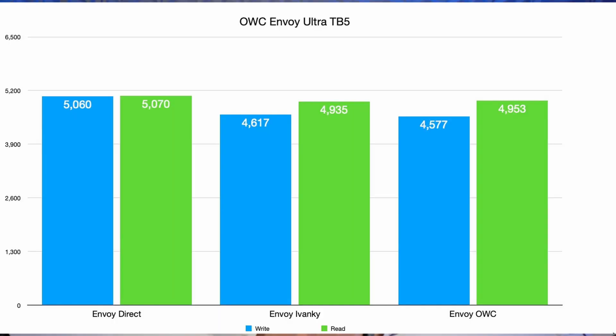I also bought the OWC Envoy Ultra Thunderbolt 5 drive — an actual SSD, not an enclosure. It's a little slower: plugged in direct it does about 5,000 write and 5,000 read. Going through the Ivanki it drops to about 4,600 write and 4,900 read, just a little bit lower. Going through the OWC it drops a tiny bit more to around 4,500–4,600 write and 4,900 read. Again, best performance goes straight in with pure Thunderbolt 5 drives.